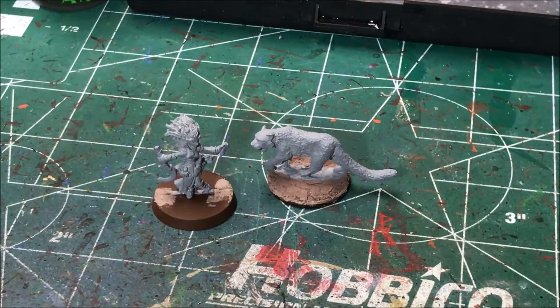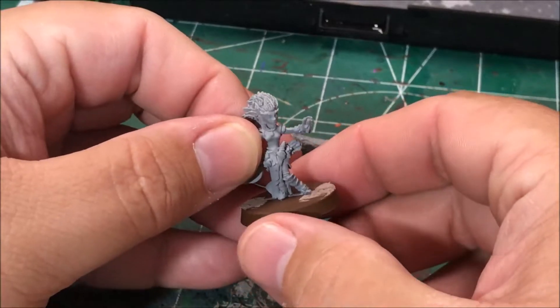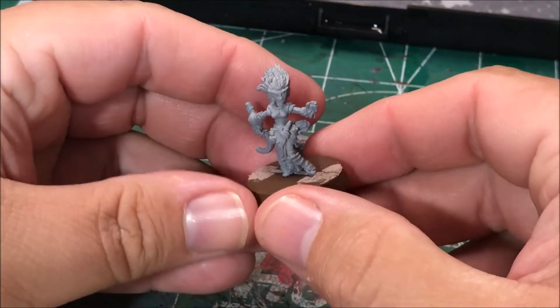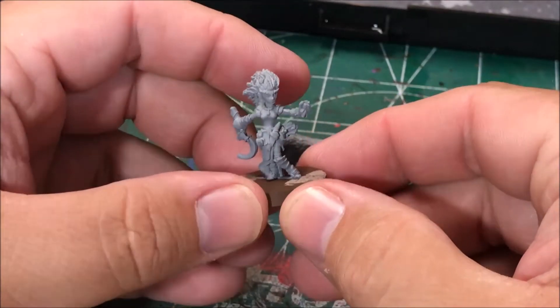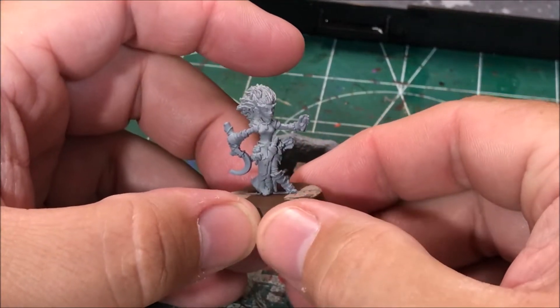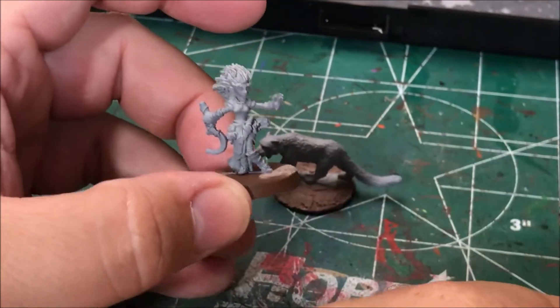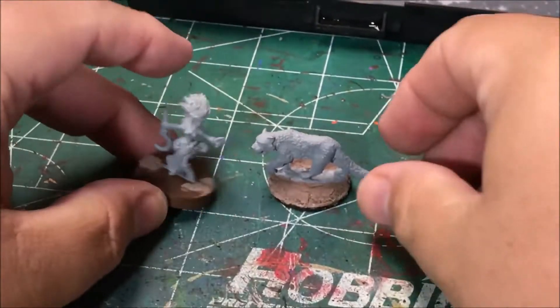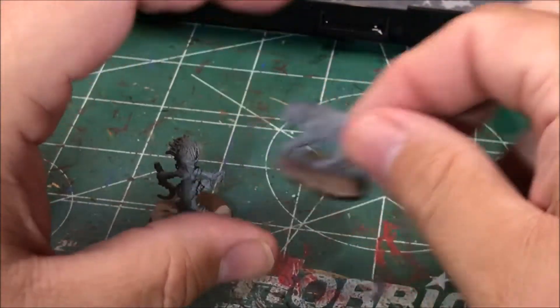Hello, it's Sean. Today I'm going to be working on painting another model for the Pathfinder Adventure Card Game's playthrough at the Rolling Meeple's YouTube channel. Today I'm going to be painting Lini, a Gnome Druid. She also has a familiar, which is a large cat. So we're going to be painting these for their channel, and they'll be using them to play the game.